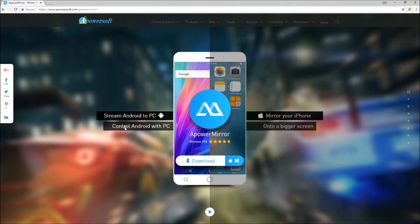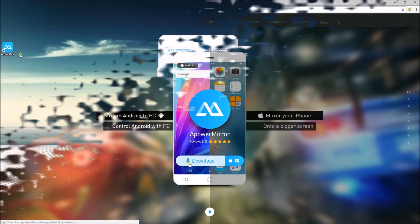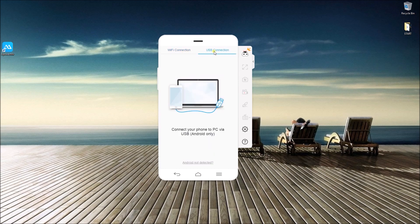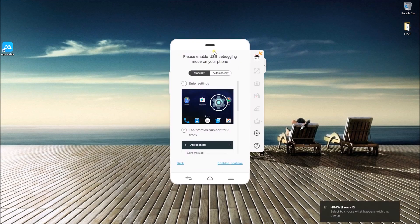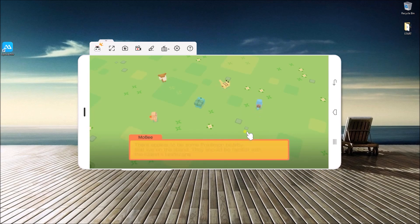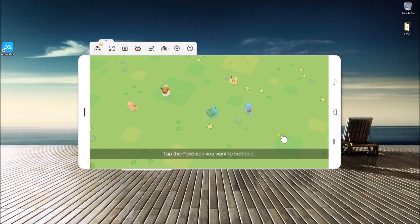To start, download and install APowerMirror on your computer and Android phone. Open the program and connect your phone with the help of your WiFi network or USB cable. If you connect using USB cable, enable USB debugging on your device and tap Start Now to mirror your phone.